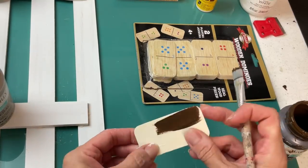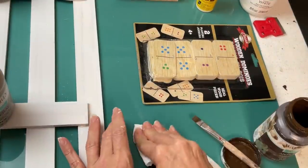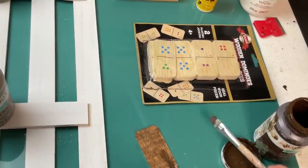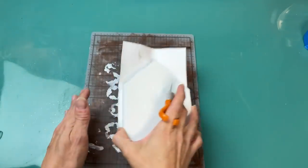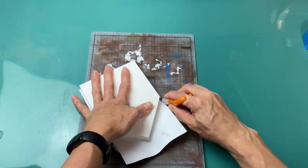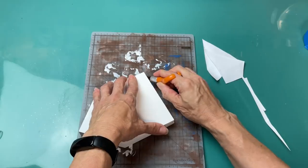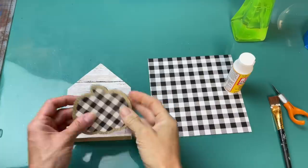I wanted a little tag, so I pulled out this package of wooden dominoes from Dollar Tree, put some antique wax on it, brushed it on, and then wiped away the excess to have a nice little wood tag. Once my house was dry, I'm just taking my little fingertip knife and cutting around to get any excess scrapbook paper off of the house shape. And there it is with that finished look.